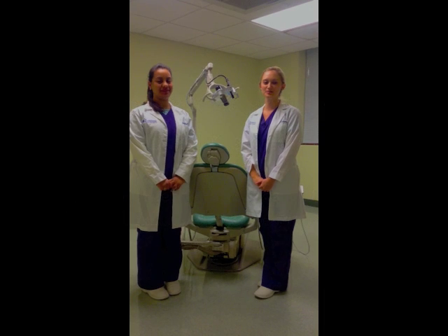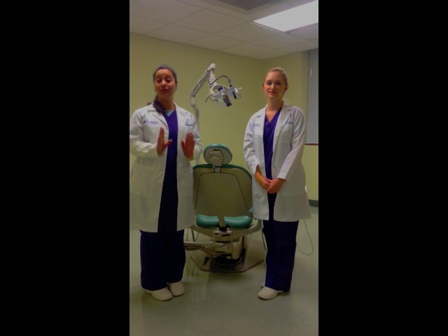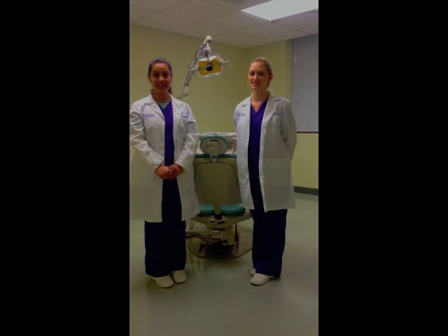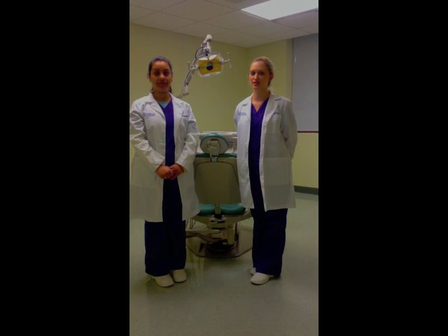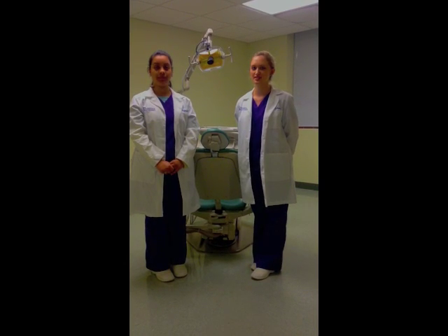Today, we're going to show you how to detect and prevent oral cancer in the clinic setting and also at home. Before we start, we're going to let you know some important facts about oral cancer. 36,000 people are diagnosed with oral cancer each year, and about 7,900 will die from the disease.